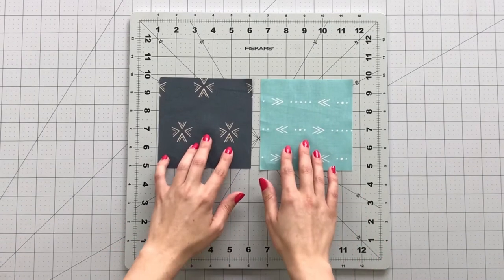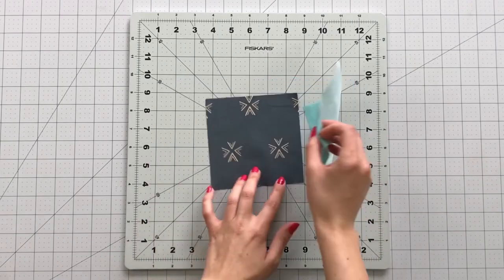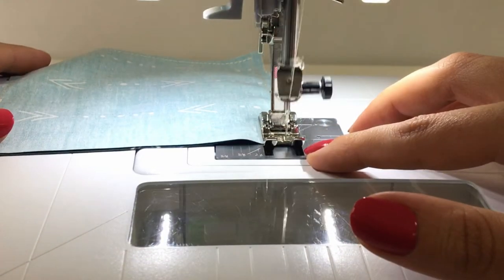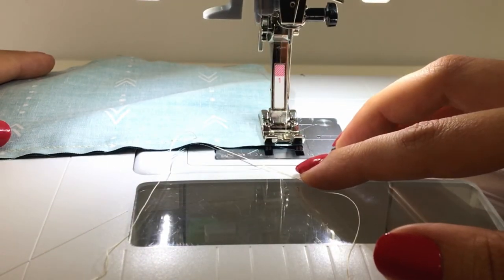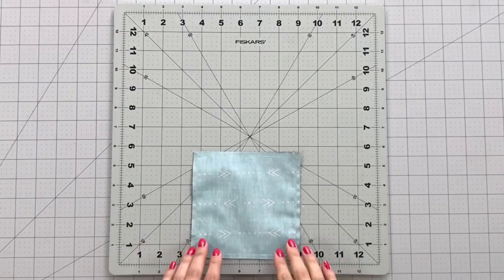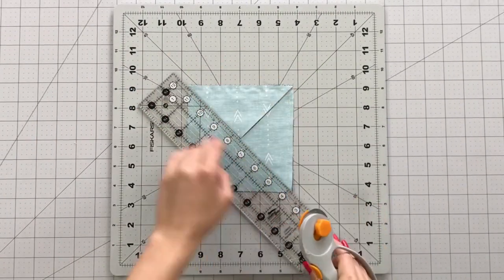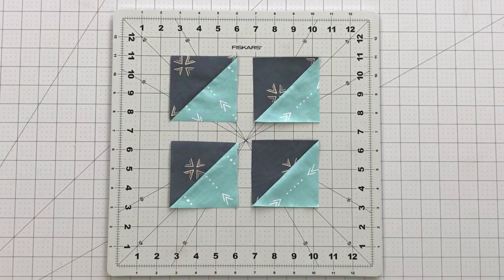To make 4 at a time half square triangles, you will need a 6 inch square from fabric C and D. Place them right sides together and sew at 1/4 inch around all the sides of your square. With a straight edge and a rotary cutter, cut your piece on both diagonals to reveal four half square triangles. Trim your half square triangles to three and a half inches.